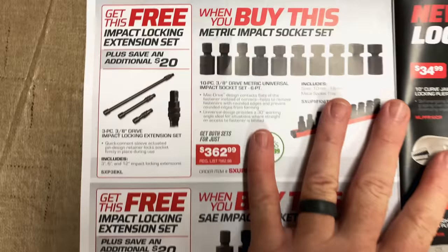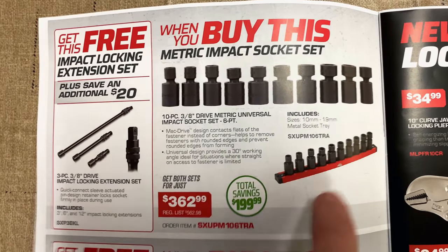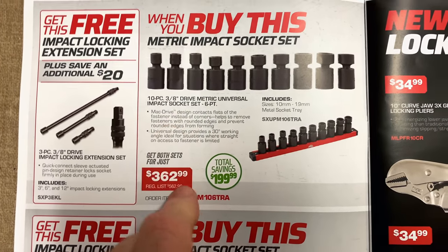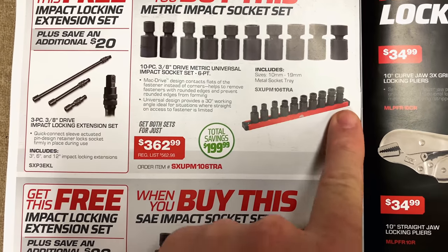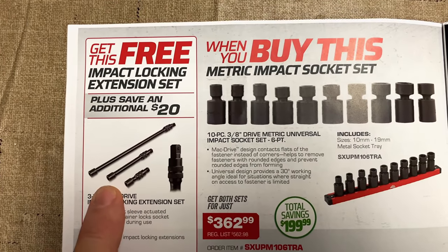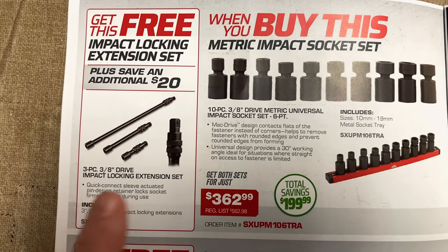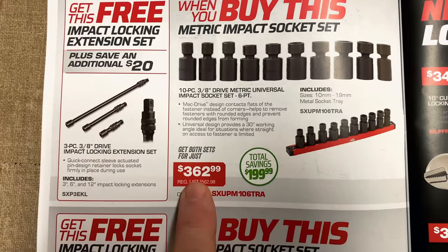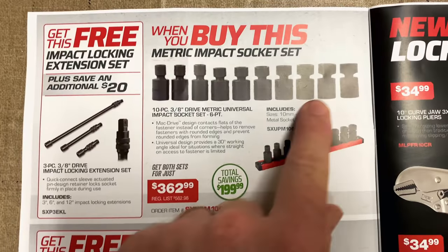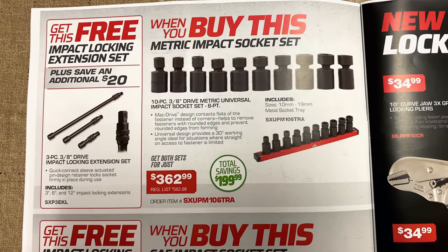On the next page, we love the BOGO deals, and Mac brings the heat with it. When you buy the metric impact socket set — this is the universal 6-point 10-piece, three-eighths drive from $10 to $19, and it does come on the magnetic tray — you get the free impact locking extension set. It's a three-piece set of three, six, and 12 inch. That rings in at $362.99, you're saving $199.99 on that kit. So if you guys are in the market for a set of universal 6-point impacts and want some locking extensions, this is definitely the set to buy.